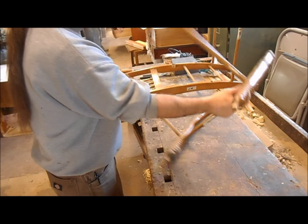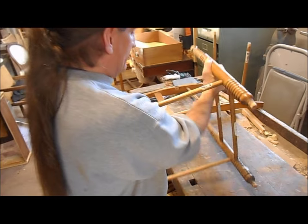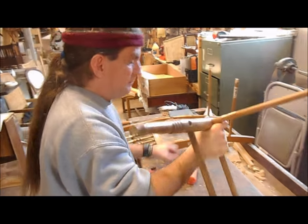Sometimes these chairs have been repaired in the past and some joints may not need any sort of persuasion — they can just be left as is — but most of the time they come apart.